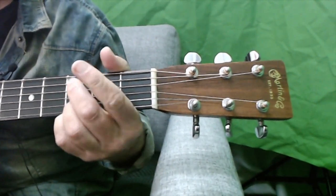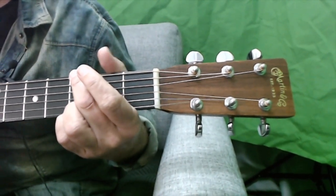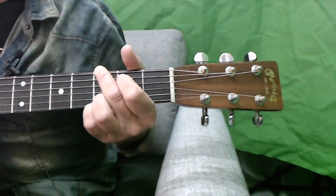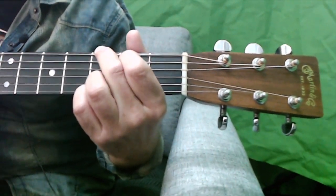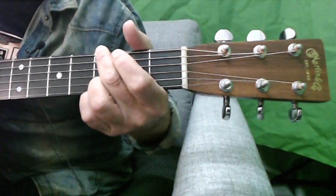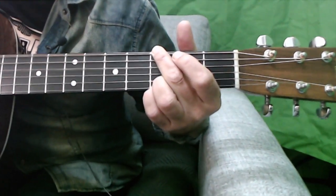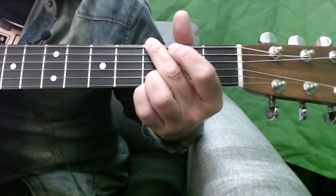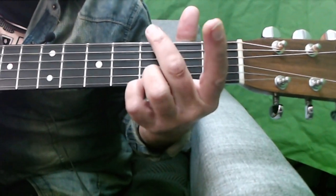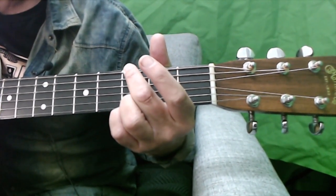And here's another thing: when I play G, I never use the B string — I always mute it. My G's are always like that. So someone who plays my song with a full G, I say don't do that. Use that finger to block that string. You've got your pinky on the high G and your third finger on the D note, and this finger is blocking out and muting the A string.